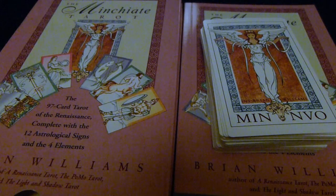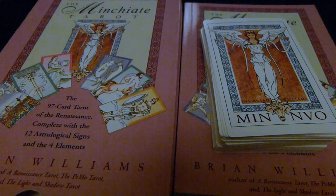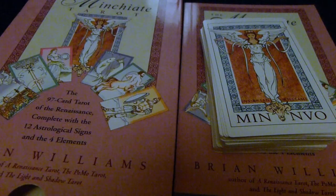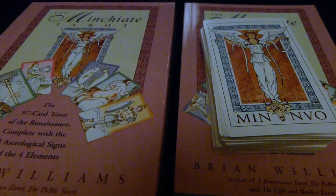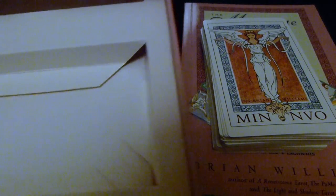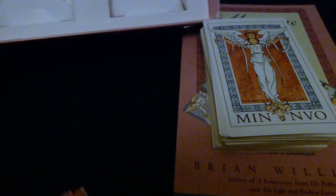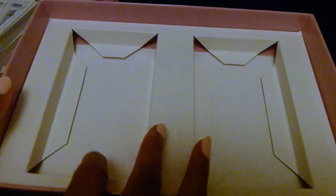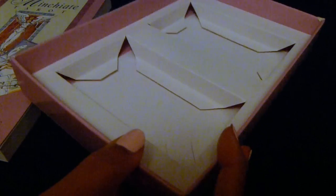For those of you interested in knowing what's in the Brian Williams deck or if you want to purchase it — it comes in a box like this, and it opens up where there are basically two spaces where the cards fit in, as well as the book. The quality of it is not that sturdy; it's quite thin.